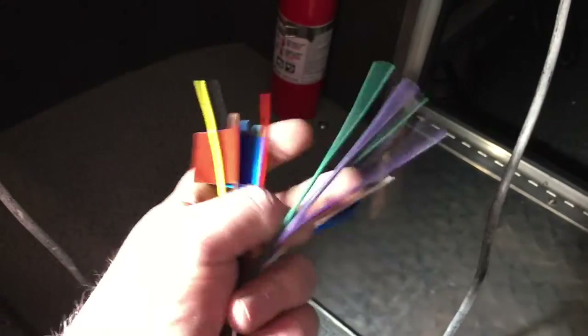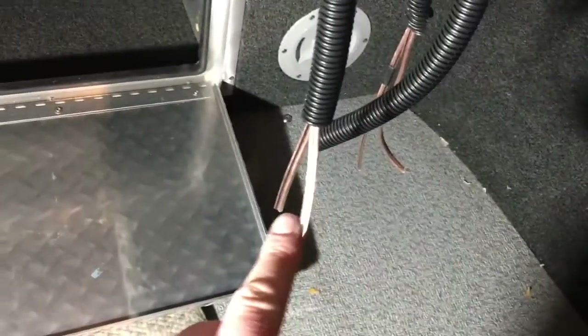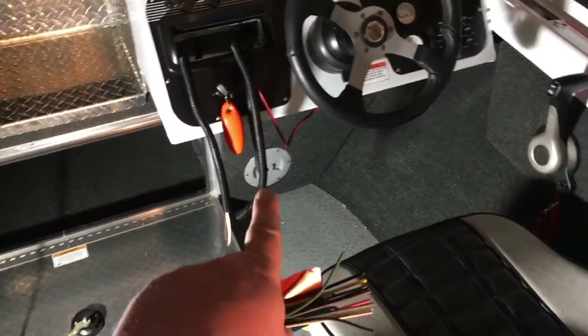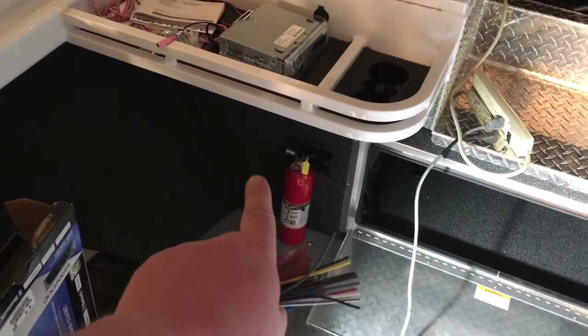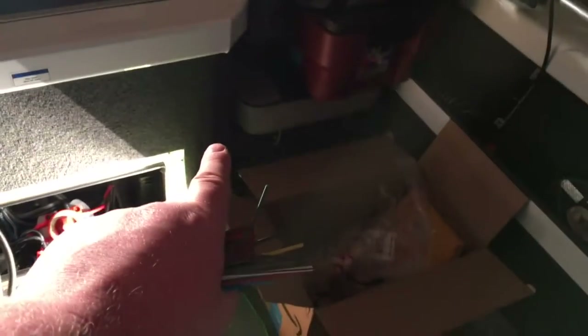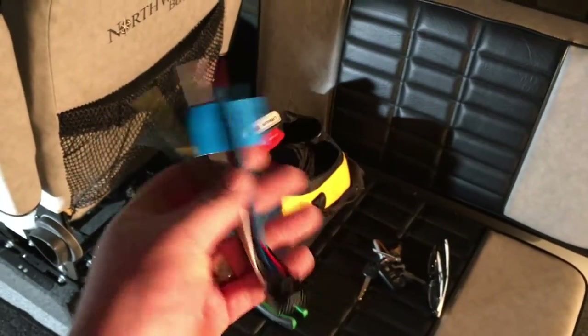With the radio harness, the ones we'll use are four colors: white, gray, green, and purple — positives and negatives. Those are the speaker wires and they'll connect to these four pairs of speaker wires. In the boat, the front right is gray and gray-black, front left is white and white-black, rear driver's side right is purple and purple-black, and rear left passenger side is green and green-black.